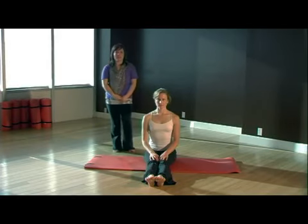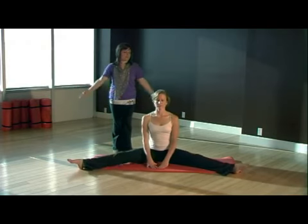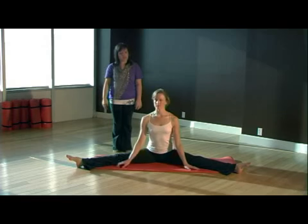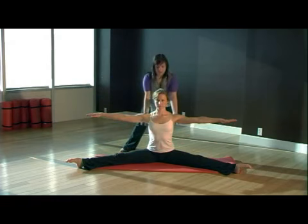So now we're going to work on our center split stretch. Take your legs and open them out to the side in second position, as wide as you possibly can. From here, reach your arms straight out to the side so they're long, pressing the shoulders away from the ears and engaging the lats.